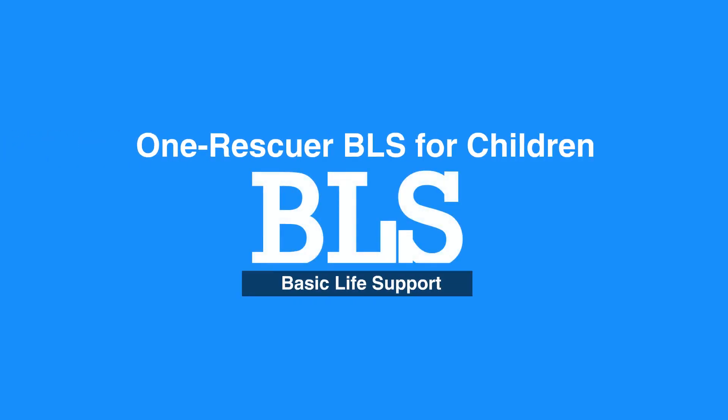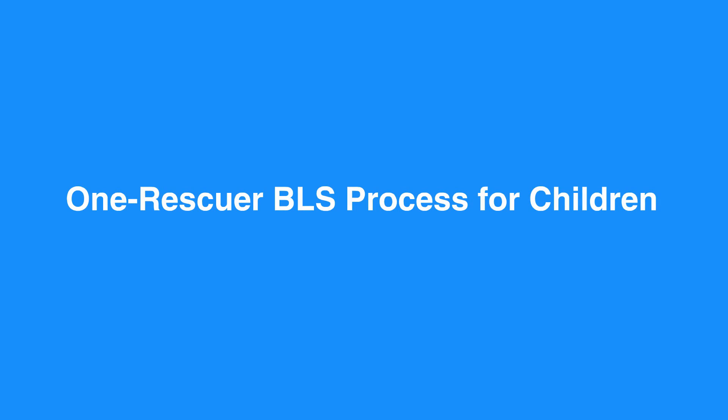Welcome to the One Rescuer BLS for Children. In this video, we'll discuss One Rescuer BLS for children, that is age 1 to puberty. There are some slight differences between BLS for adults and children. Now let's review the One Rescuer BLS process for children.